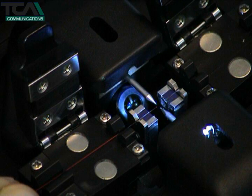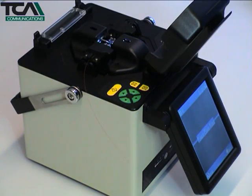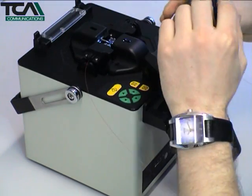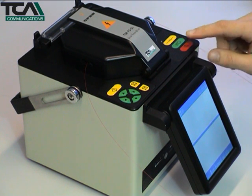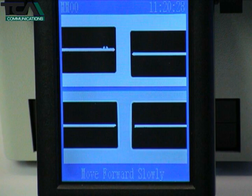Close the fibre clamp. Repeat this process with the second fibre, then close the windshield and press the green button. The splicing unit will now take over the process. First, it will perform a pre-splice by firing an arc across the fibre ends to clean and round them off slightly prior to fusion.